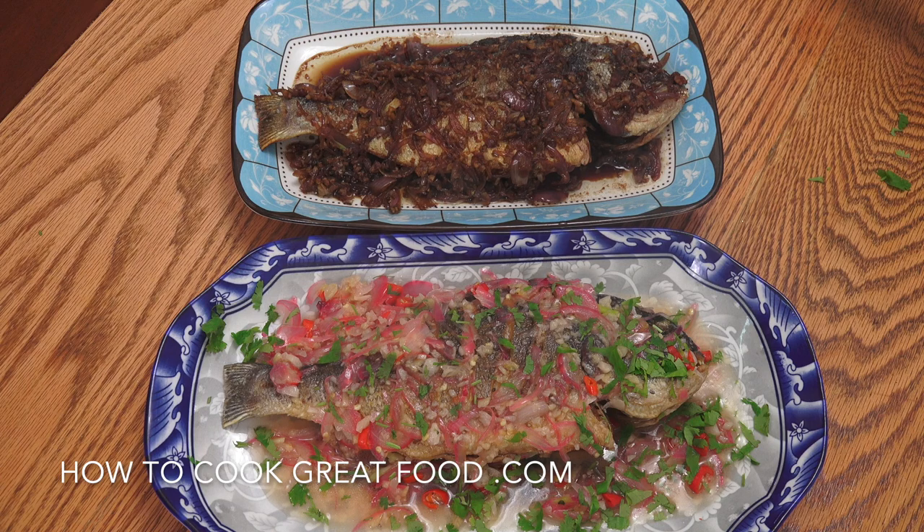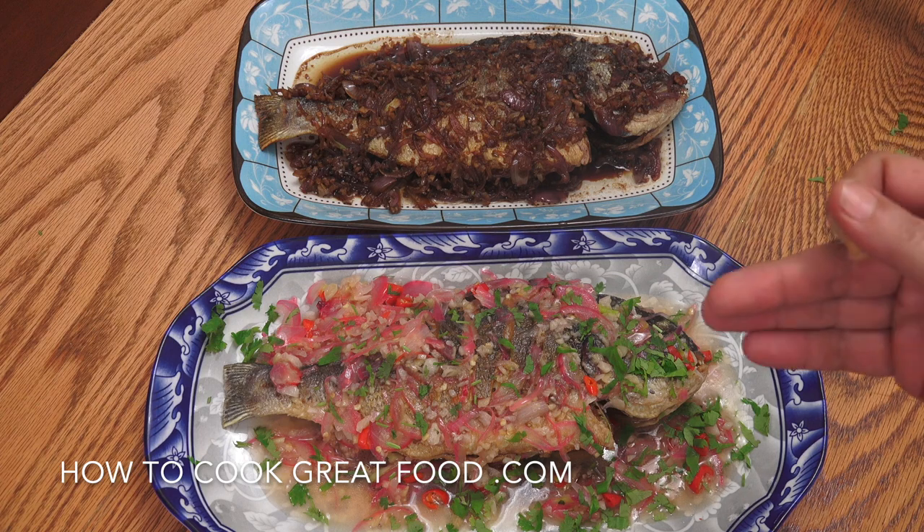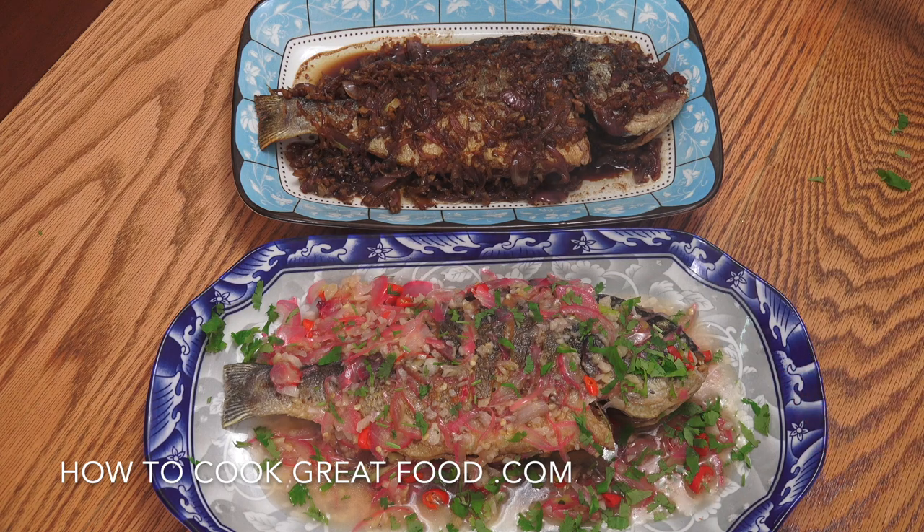Welcome back to howtocookgreatfood.com — please click subscribe to our channel. On the main stage we've got two sea bream on the go. Instead of just one recipe, I'm going to do two different ones. We've got dark soy, garlic, ginger, and onions for one, and a nice lemon chili for the other. We're going to prepare the fish, fry it, and make these quick sauces — absolutely divine.